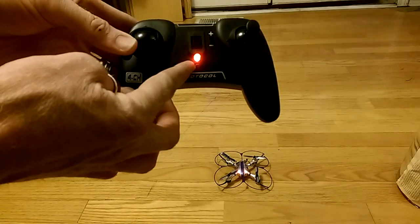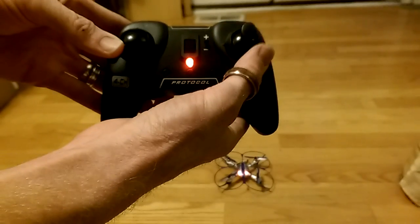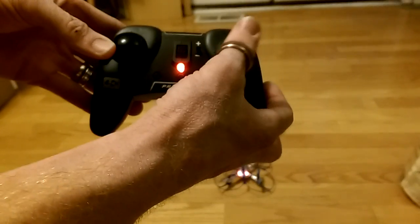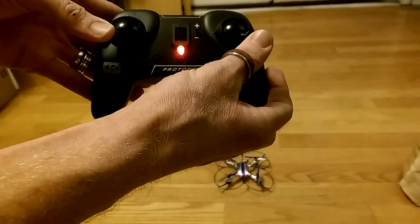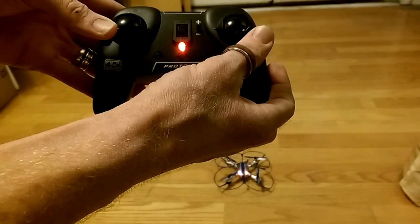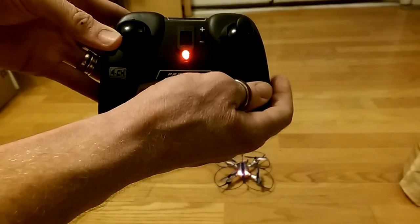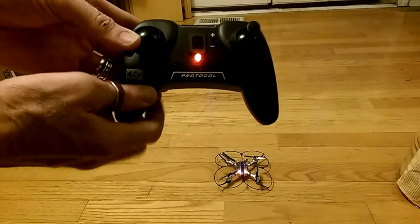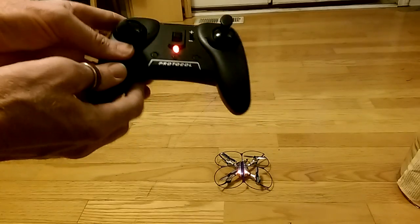Your next step is to bring the throttle all the way to the bottom left corner. You will then hear a single beep. Hold it in that bottom left corner — the LED on the remote goes solid. Then bring the directional throttle to the far right bottom corner. You'll see the LEDs on the quadcopter flash quickly, then once you release and center the throttle, the LEDs stop and you're ready to fly.